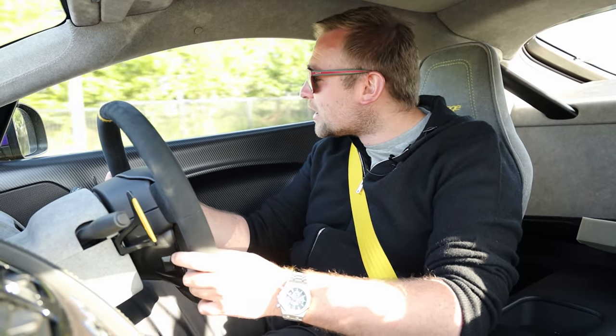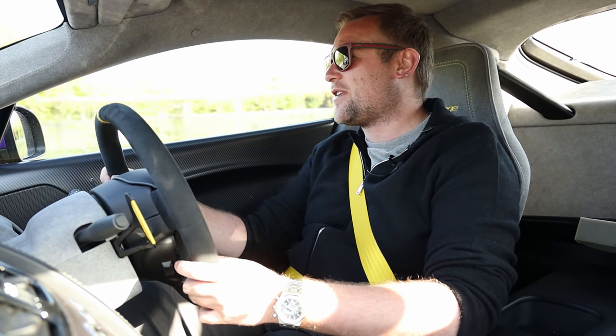Oh, a 488. He looked really miserable — why did he look so miserable? He's driving a 488 in the morning!